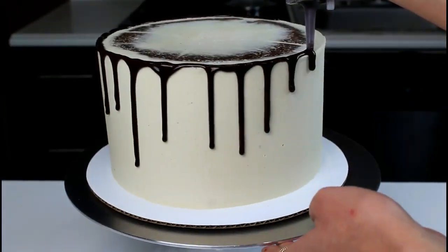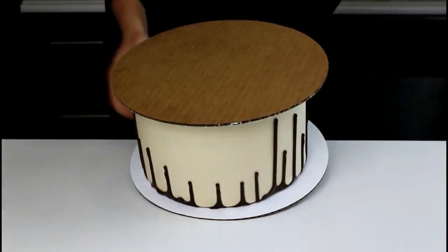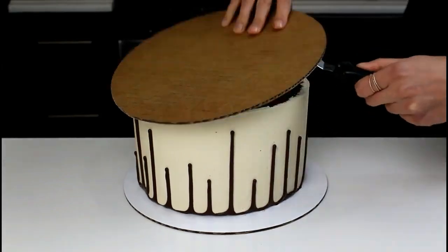We're then going to apply our first round of drips, which we're going to do with chocolate ganache. We're then going to chill our cake again to allow the chocolate ganache to set before we flip it over.